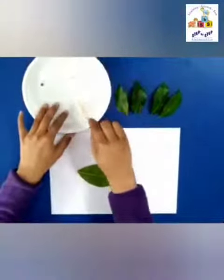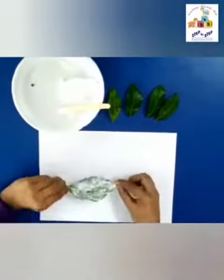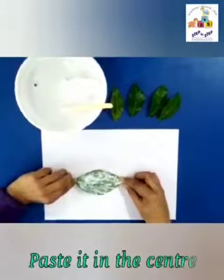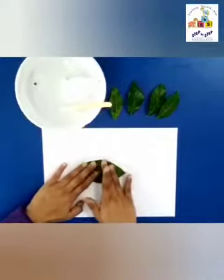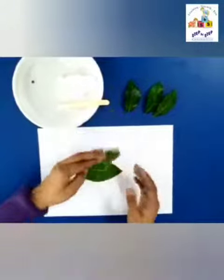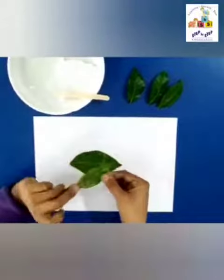First we are going to take the big leaf, apply some glue at the back of the leaf like this, and now we are going to paste it in the center of the sheet like this. Press it nicely.